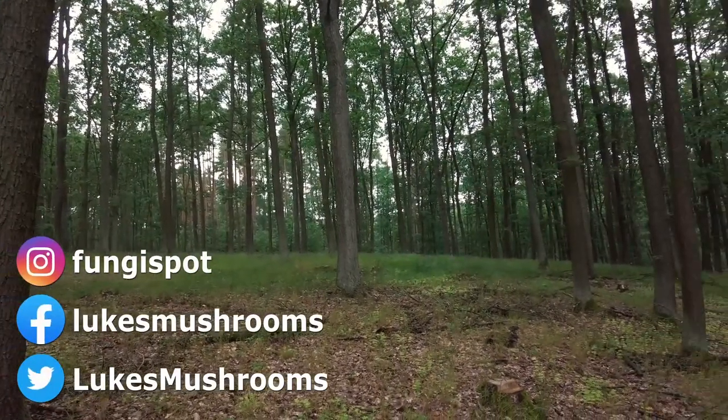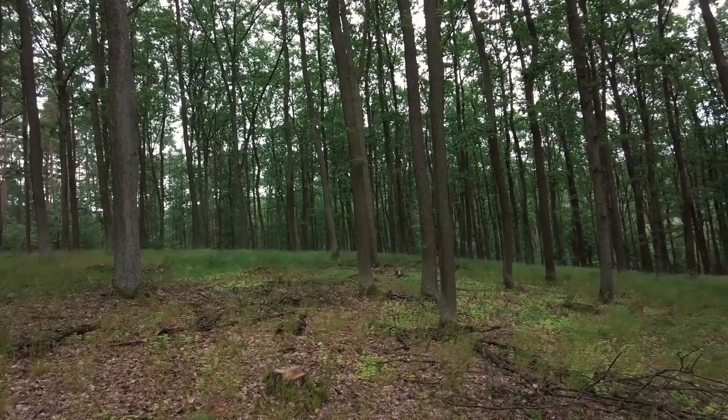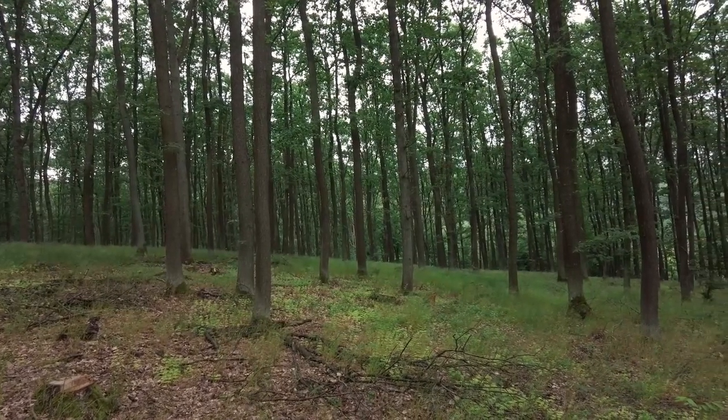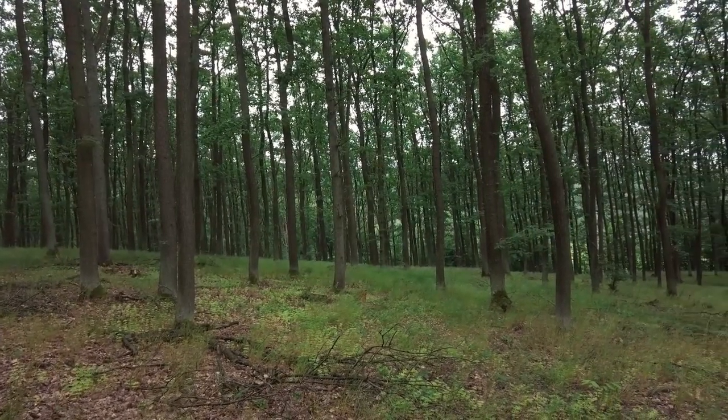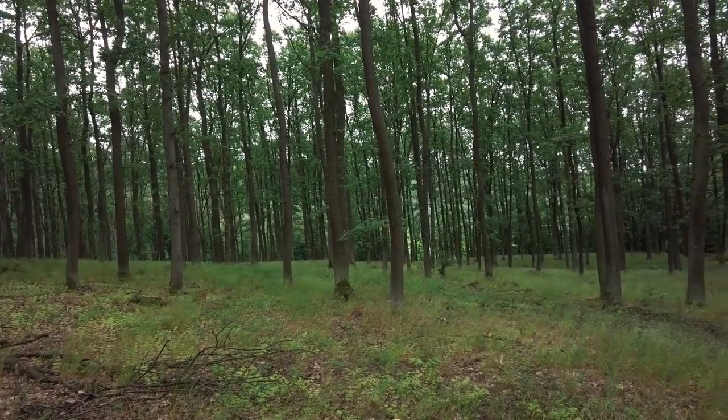Hi guys, it's Luke from Luke's Mushrooms. We have Saturday the 24th of June 2023. I'm in one of my most favorite oak forests in Czech Republic and I'm looking especially for some summer ceps today. So let's start.